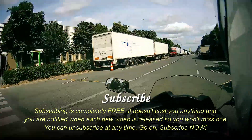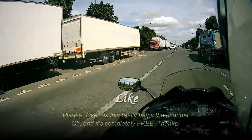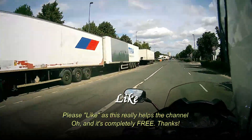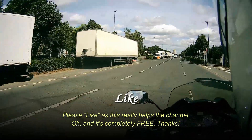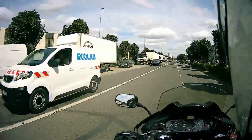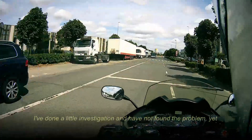I wore it for a total of six hours yesterday — three hours in one direction, three hours in the opposite direction. It is new, so it is a bit tight, but that's what it's supposed to be.